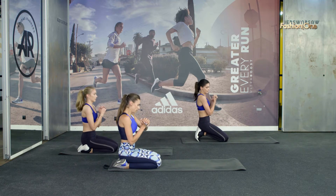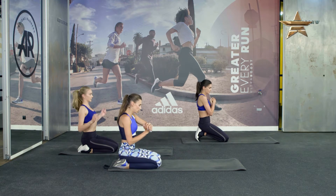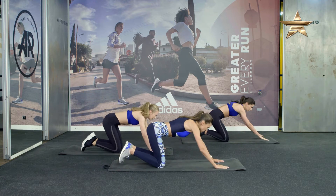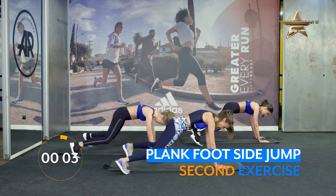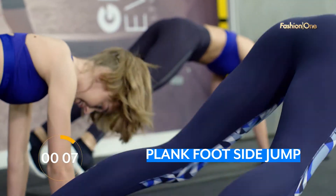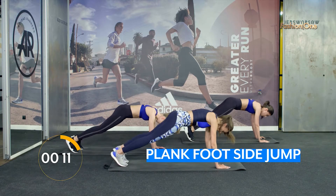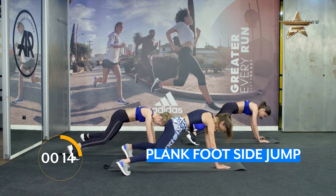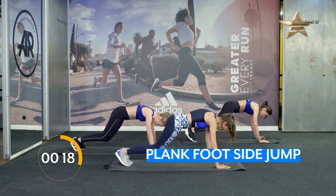In position plank. 3, 2, 1. And jumps. Go! Side, side. Good. Good. Side, side. Grab out.